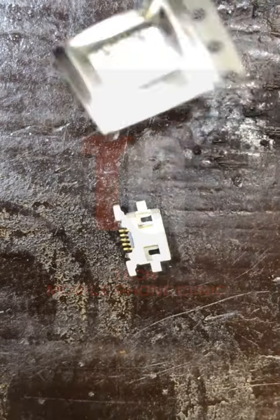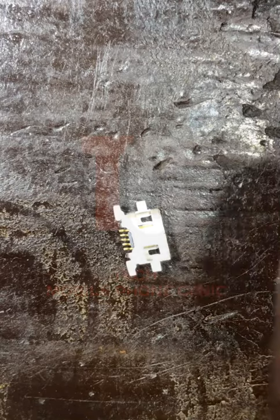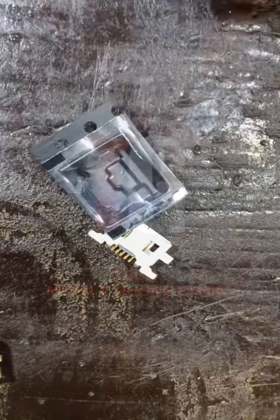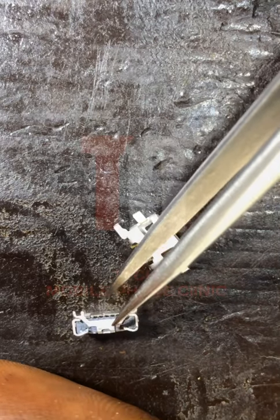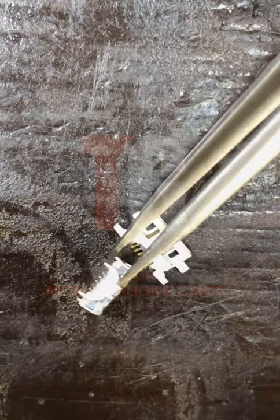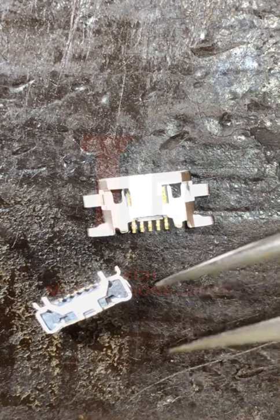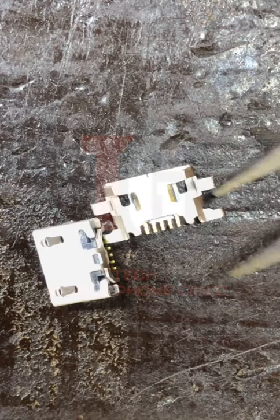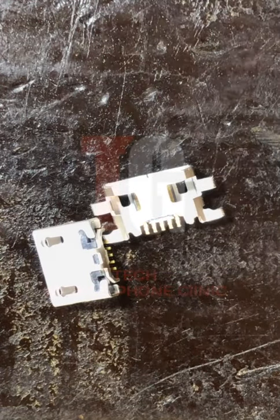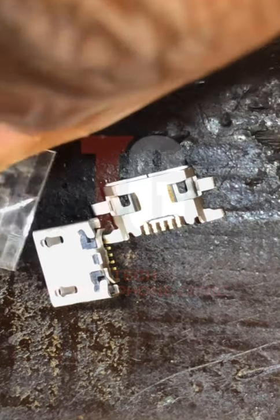Let me open it so I can talk about these charging ports. I've opened it — you can see the nylon. This is the charging port. If I hold it like this you can see it has a back leg. There is another one that does not have a back leg.